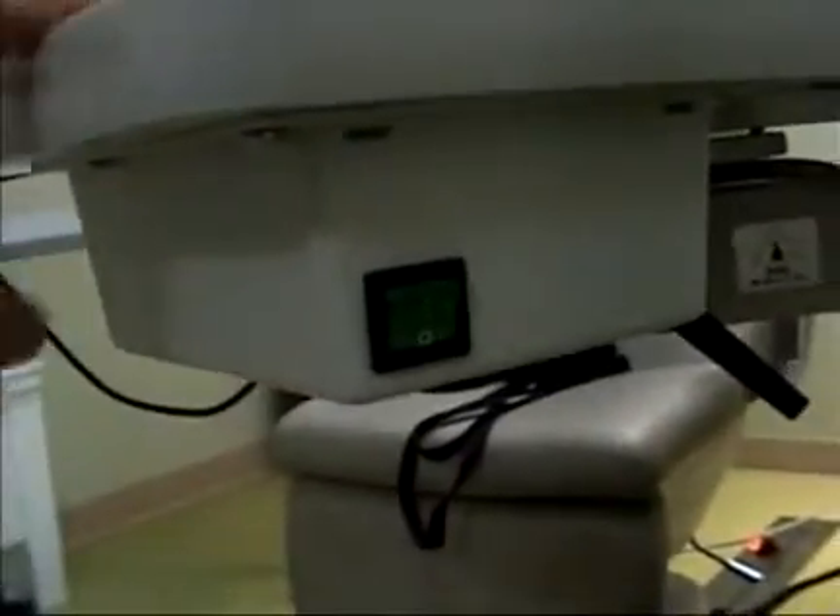I then talked to my parts expert at Lombard Instruments and he suggested troubleshooting it by borrowing one of these boxes from an intact slit lamp, swapping it out to see if it's the transformer box. After I did that swap, I found that it made no difference.